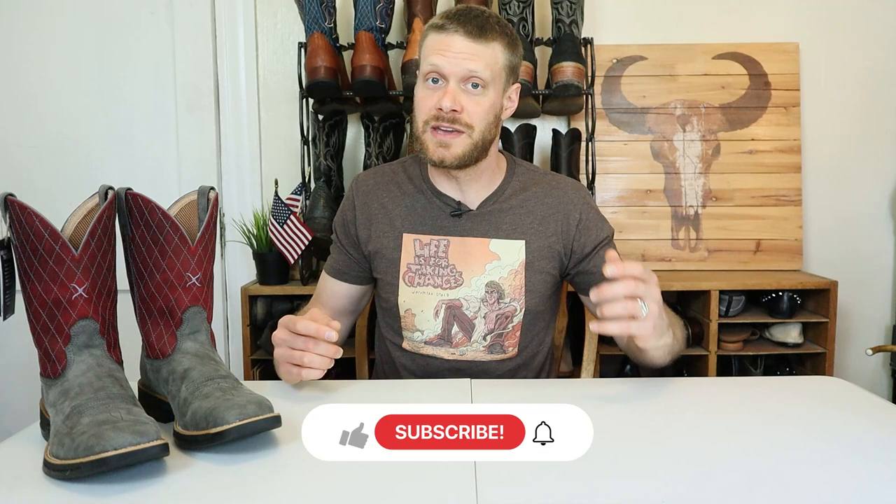Hey everybody, my name is Jeremiah Craig. Thank you so much for coming back to the channel today — if this is your first time here, please subscribe. I'm really excited to try out these new Tech X boots from Twisted X. It's a really modern style cowboy boot that uses a lot of eco-friendly techniques in the build. This will be the first video, but before we go any further, I would also like to say that this video is sponsored by Twisted X along with the giveaway. It is in my contract with them, however, to come at this very open-minded and have an honest review. Huge thanks to Twisted X for supporting the channel and supplying an extra pair of boots for this giveaway.